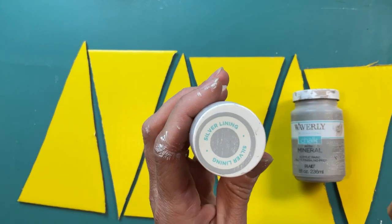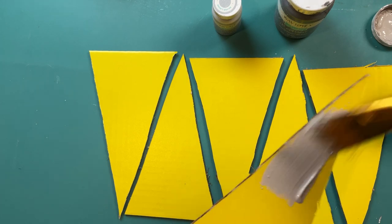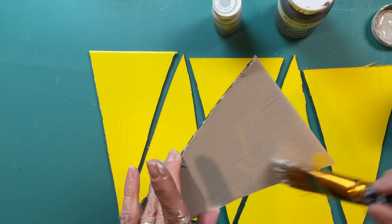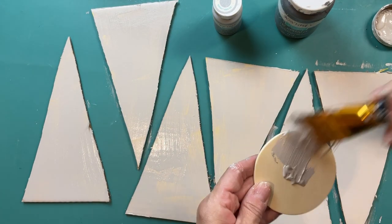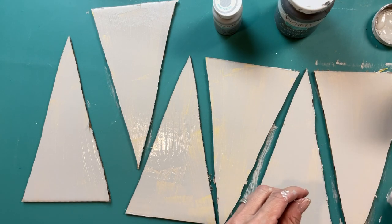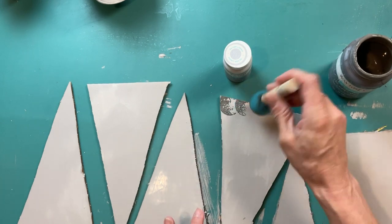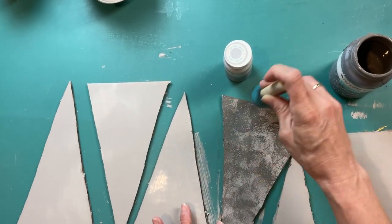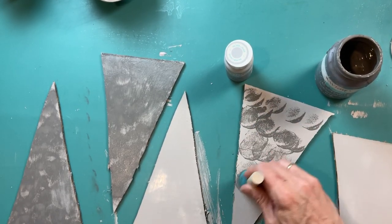Now that I have my six triangles cut out, I'm going to make them look like metal using three different shades of gray Waverly chalk paint. First, I give all six triangles two coats of the light gray called mineral — this is a slightly slick surface so two coats are needed. I'm also painting one of these wood circles from Walmart's craft section. Once the mineral is dry, I take elephant, the dark gray, and a foam bouncing brush, dabbing light circles all over to create a hammered metal look.